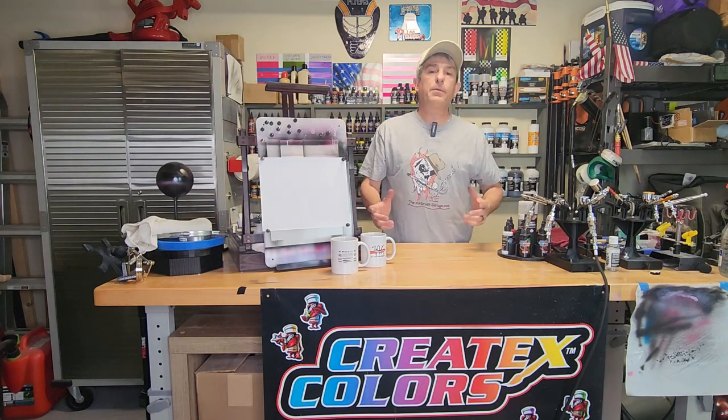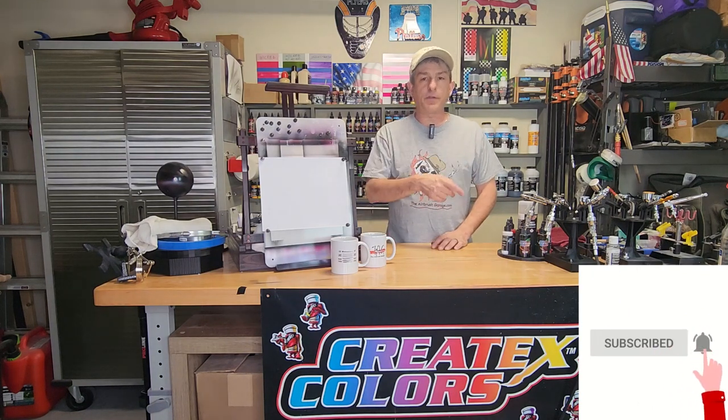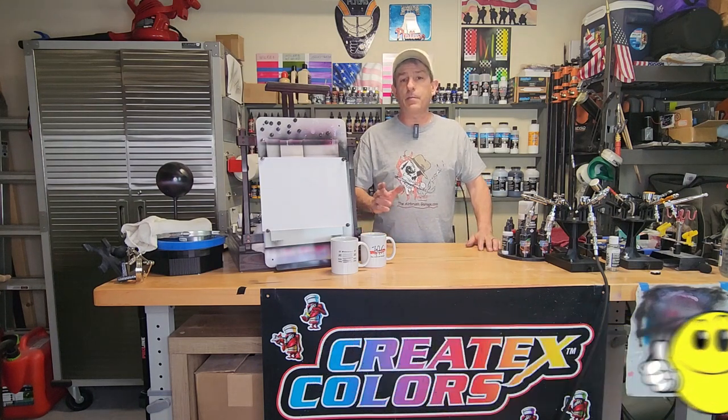So if that's something you're interested in, please stick around, consider subscribing, hit that bell so you get future notifications. A couple of comments, good or bad, really helps out with the YouTube algorithm and helps this channel grow. Thumbs up would be great. Don't forget to check out all my Amazon affiliate links down below for the products I use in this video and all my other videos.